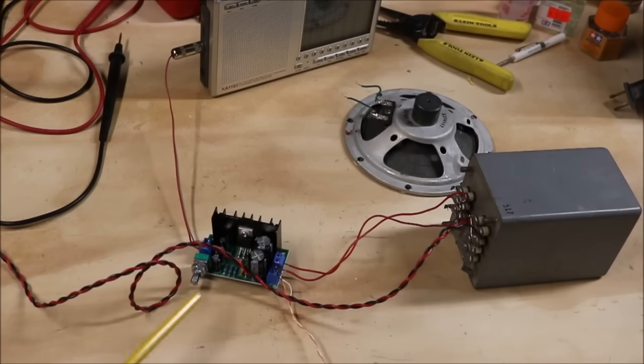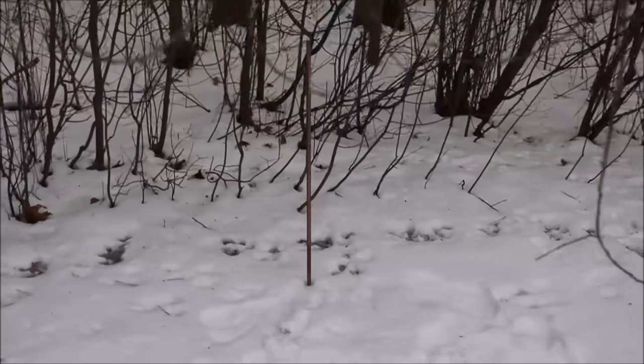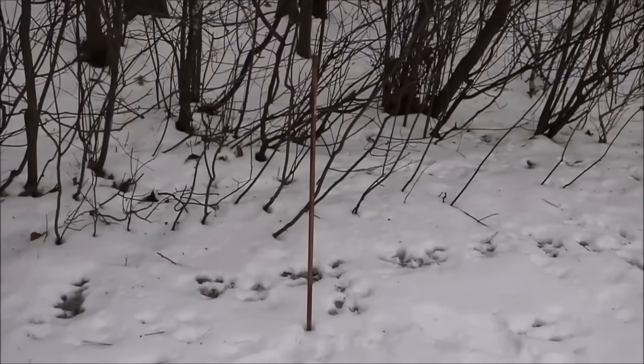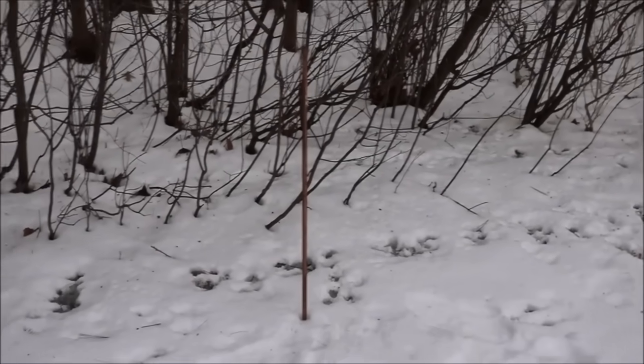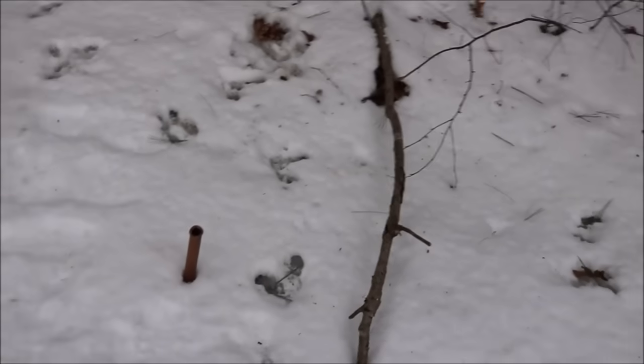You might notice this is a different module than the one I originally showed you. I blew both of the original ones because these things are sensitive to wrong polarity — I had the polarity hooked up incorrectly. This replacement is a little more expensive at $5–$6 each, but instead of 12 watts it puts out 32 watts. So let's go outside. This is the 8-foot ground rod, pounded in about 5 feet.